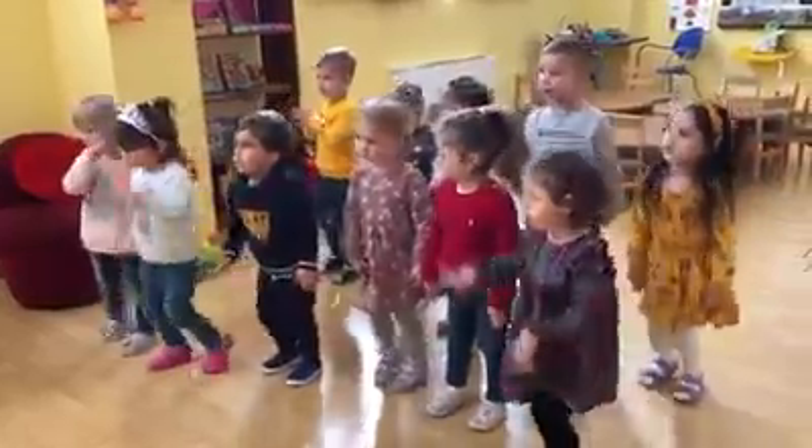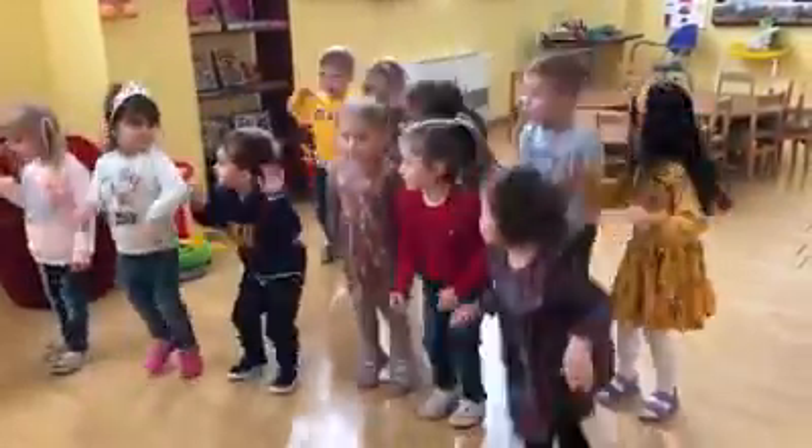Can you jump? Let's jump. Jump, jump, jump. Let's jump. Jump, jump, jump.